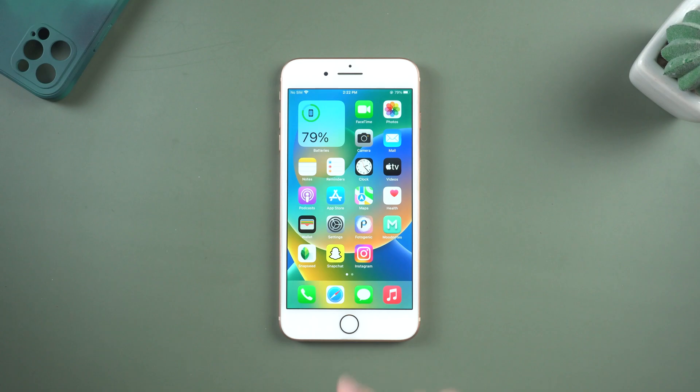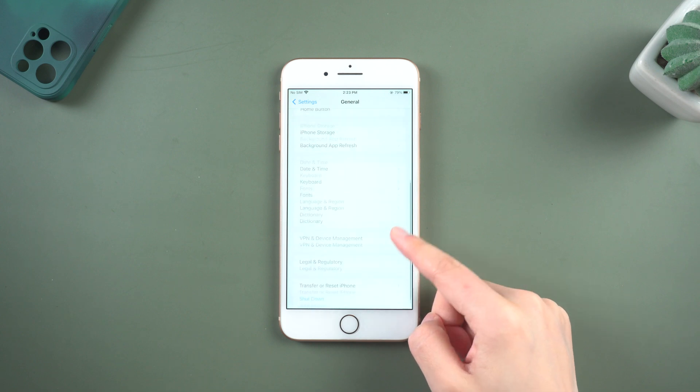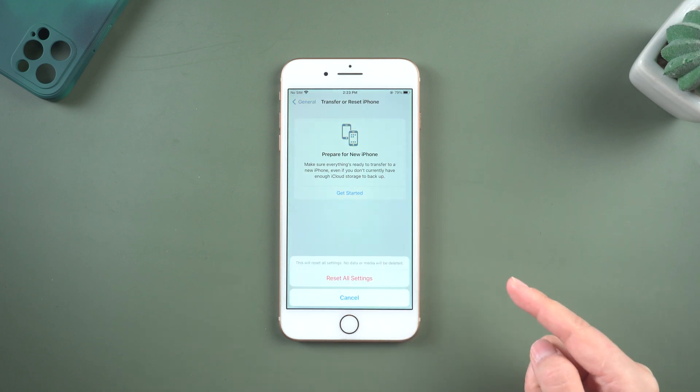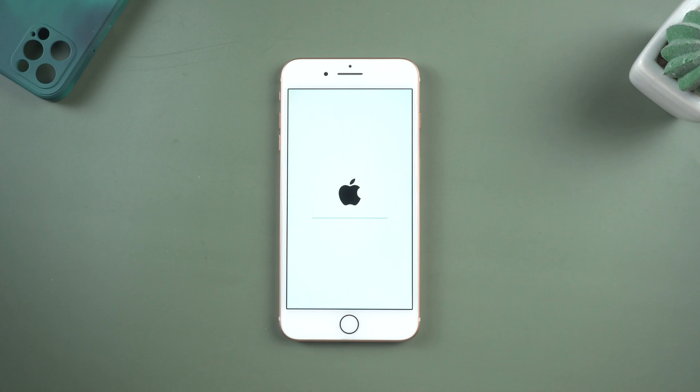Method 3: Reset All Settings. Tap on the Settings app, tap on General, scroll down, tap on Transfer or Reset iPhone, then simply tap on Reset, then Reset All Settings. This will reset all settings — no data or media will be deleted.